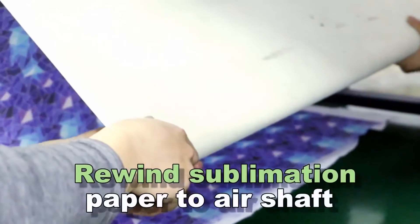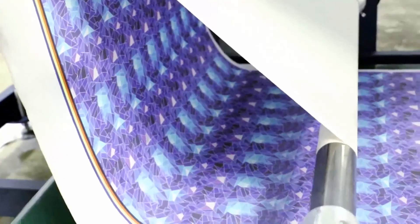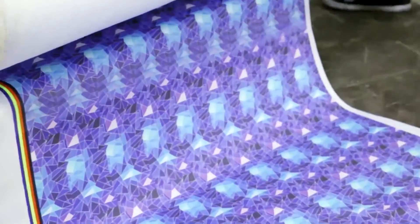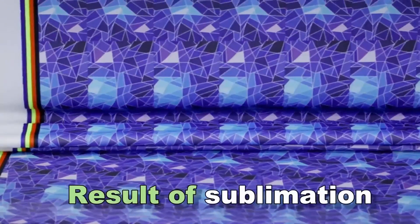Rewind sublimation paper to a shaft. Result of sublimation.